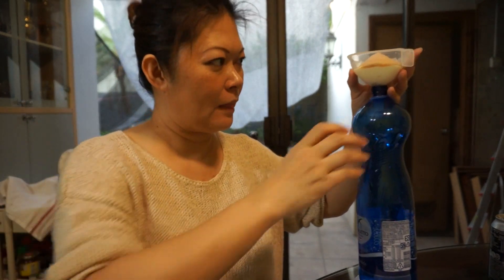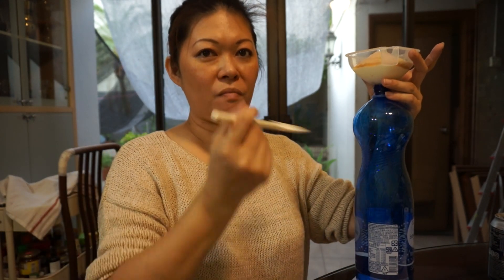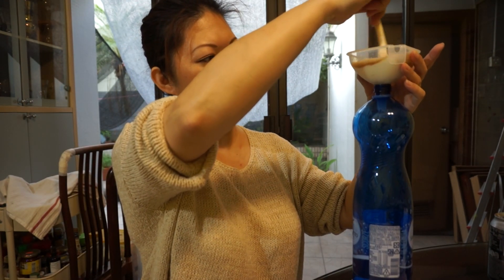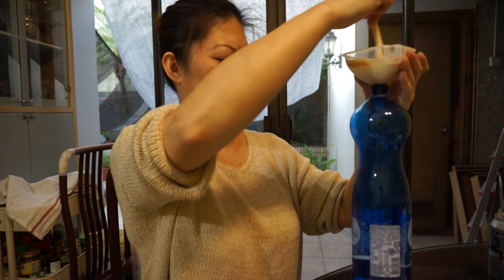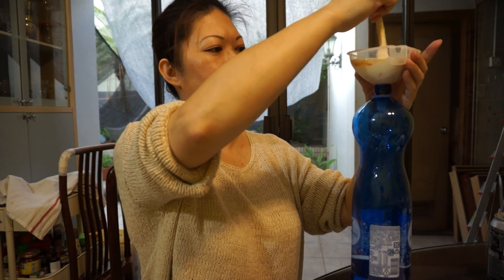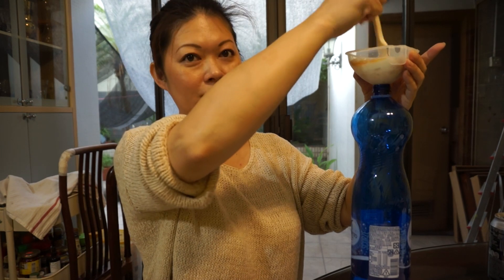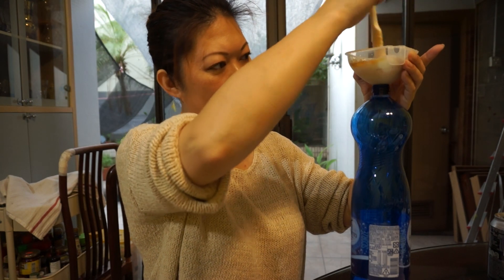And then 400ml of water. It's quite thick. The natto is going down and it needs to be fermented for a couple of days before it can be put into the pond water or the filter.